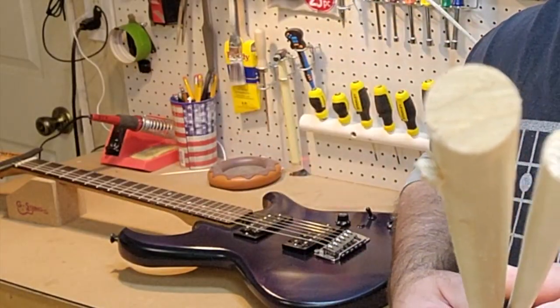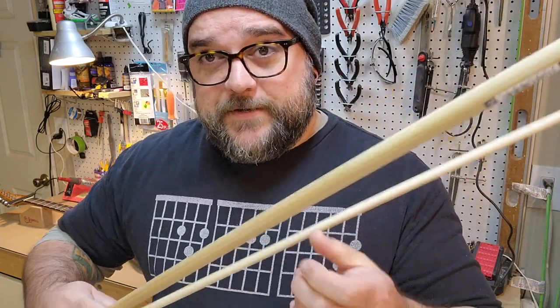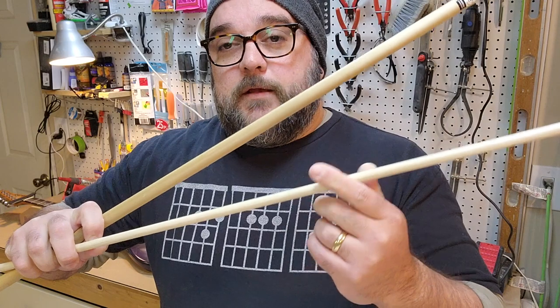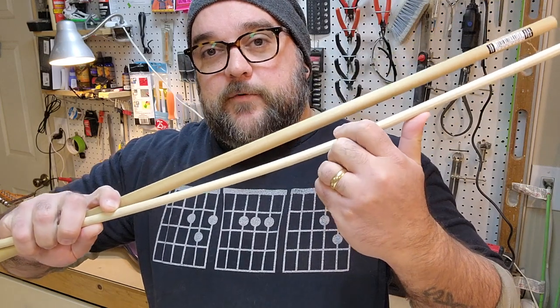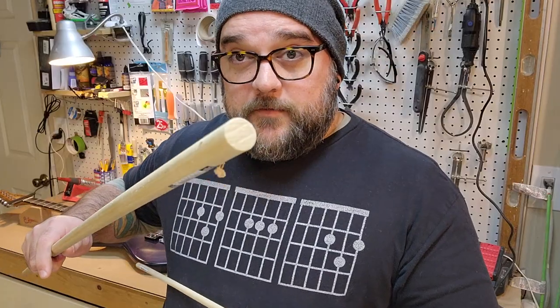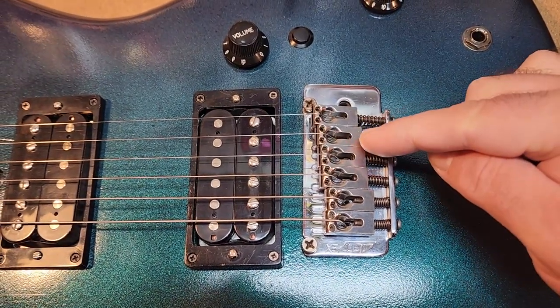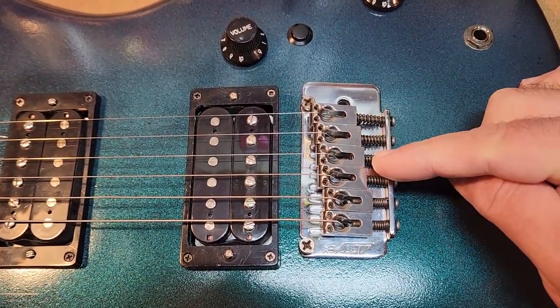It takes a whole lot more pressure to bend the thick one down to the fretboard than it does to bend this flimsy one. The closer you are to having no pressure in the equation at all, the closer you are to that theoretically perfect 25 and a half inches. The bigger your string is, the more pressure you have to use, and the farther back the saddle has to sit to compensate for the size of the string itself. That's why you have these staggered string lengths.